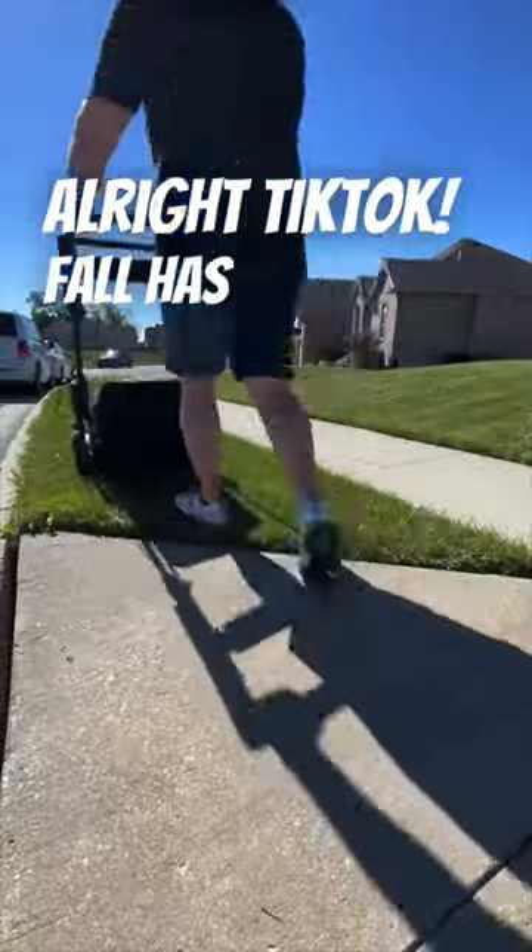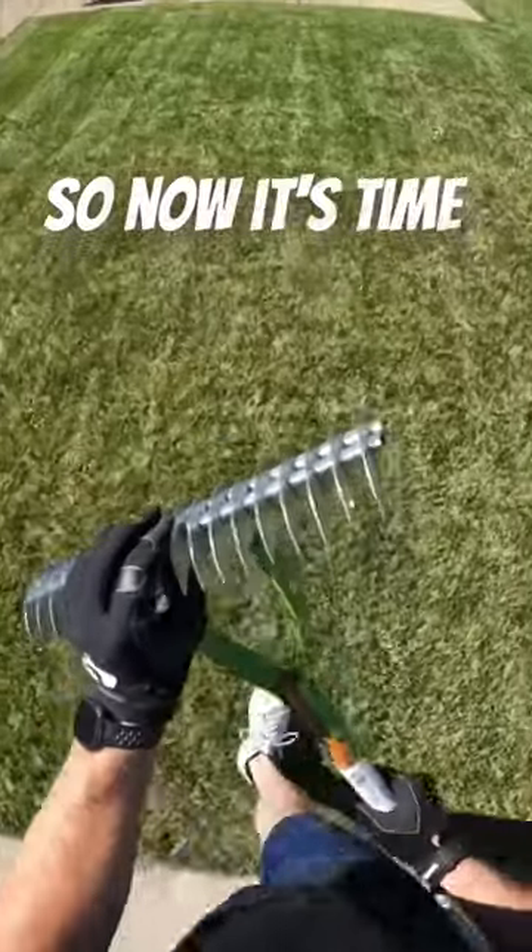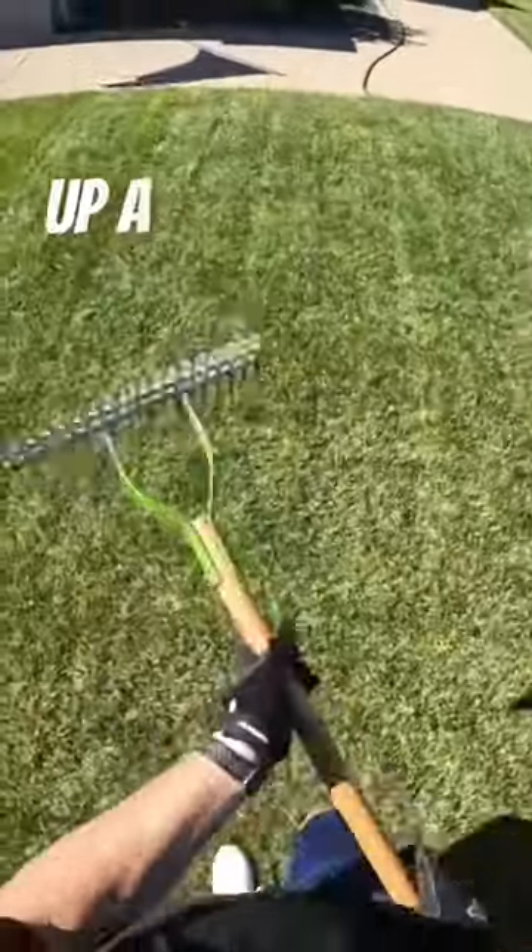Alright, tick tock. Fall has officially arrived and I've already cut the lawn about as short as I can tolerate. So now it's time to bust out my de-thatcher and open things up a bit before seeding.